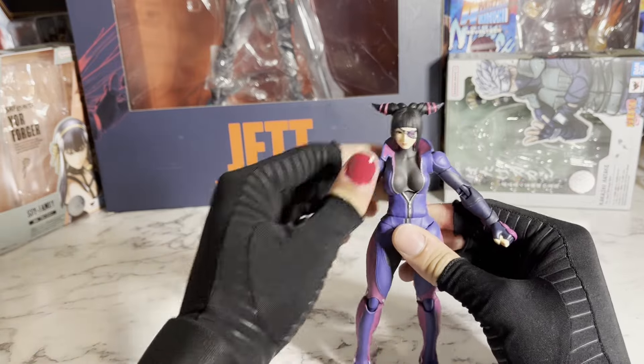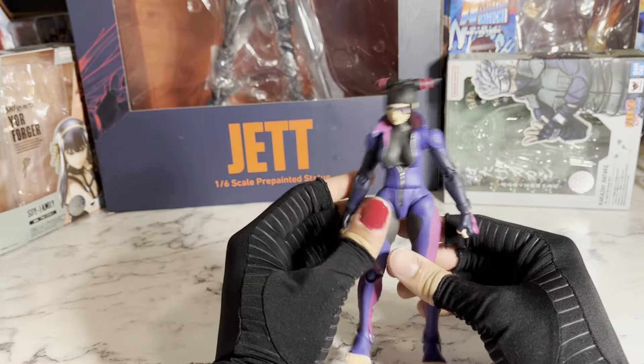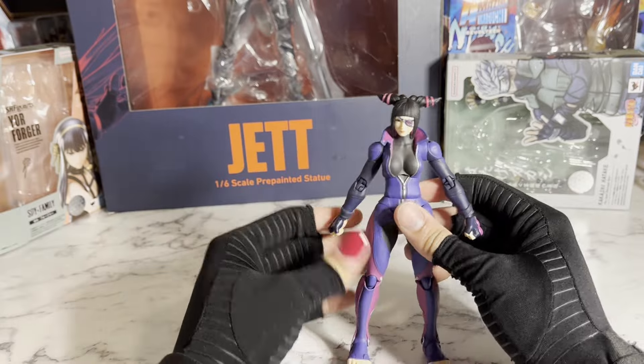And that's basically it for the articulation, so it's really good. Storm Collectibles killed it again. This is actually my first Storm Collectibles figure, and they're making a great impression.